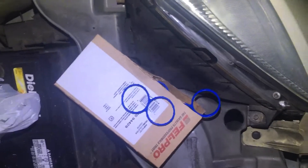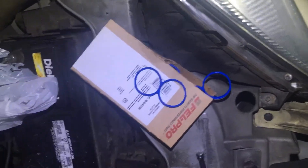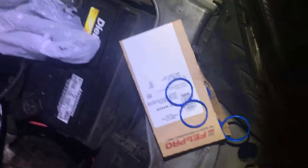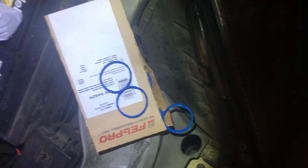Now this car had lean codes, rich codes — there were all those. As soon as I fixed this one there, the lean codes went away, but it has random multiple misfires. The engine doesn't idle good, it doesn't run good, it's always misfiring. The mode 6 data shows misfires on pretty much all the cylinders.